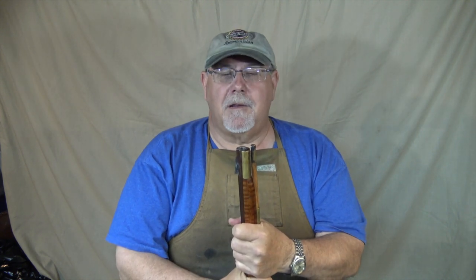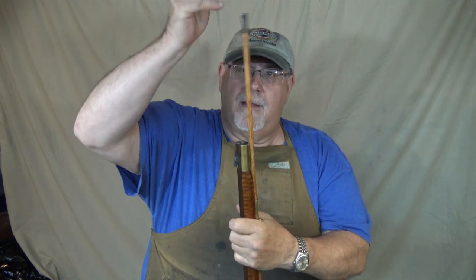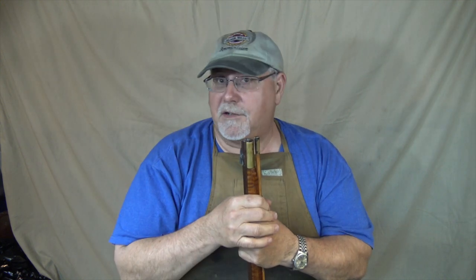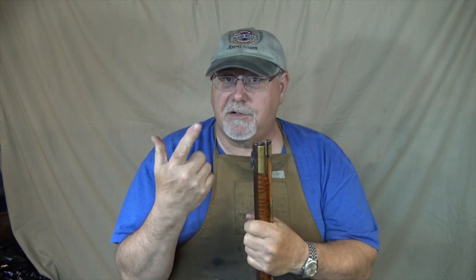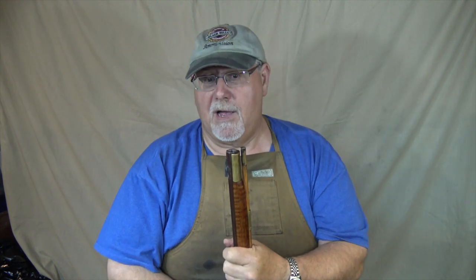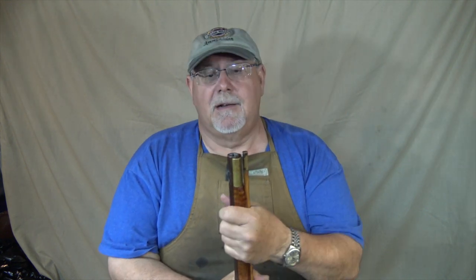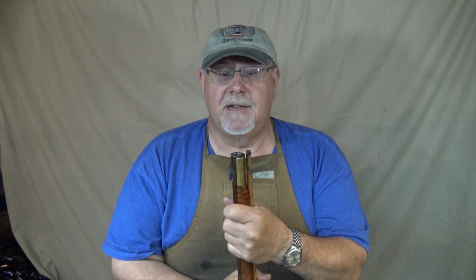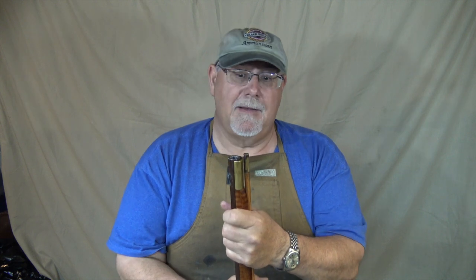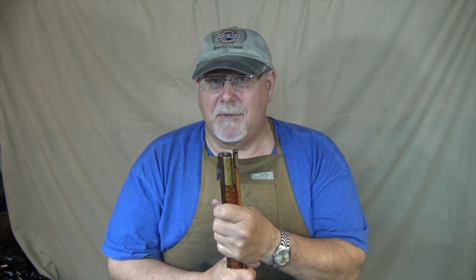When you cone the muzzle, you don't need to use a short starter. You just push the ball and patch in with your thumb, run it down with a ramrod, and all set. So it saves you from having to carry a short starter, saves you the steps of using one, and it makes it a lot easier to use a loading block out in the field. This is one of my hunting rifles and I'd like it to be easy to load. Also for primitive shoots, like a woods walk or any timed events, having a coned muzzle is a big help. I'm going to show you how we do it — it does not affect the accuracy at all if you do it right, and it's almost impossible to mess it up.